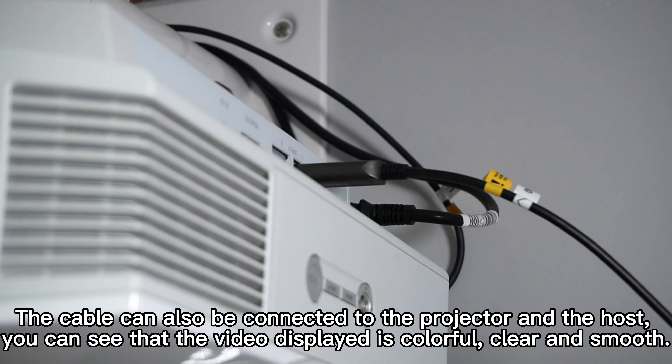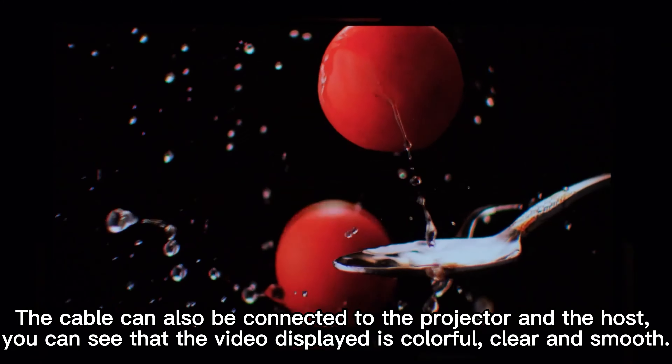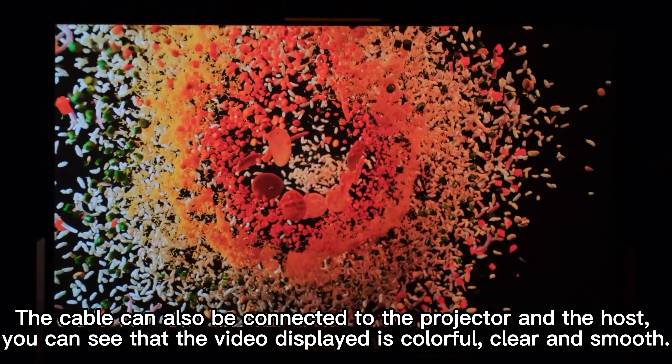The cable can also be connected to the projector and the host — you can see that the video display is colorful, clear, and smooth.